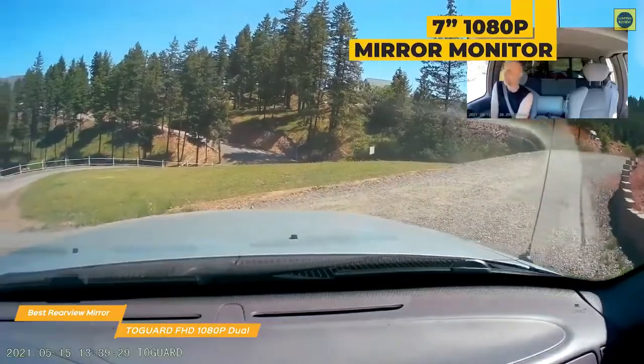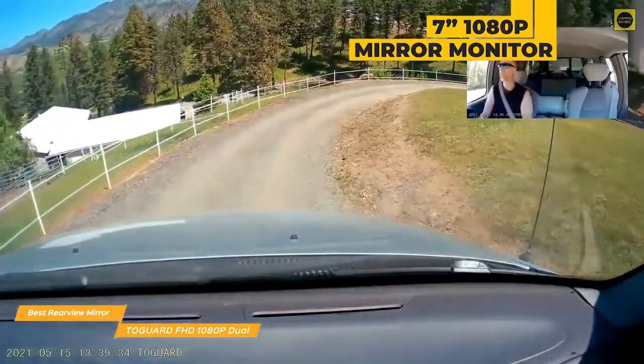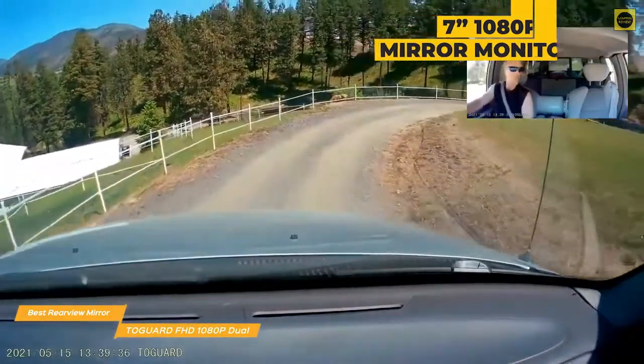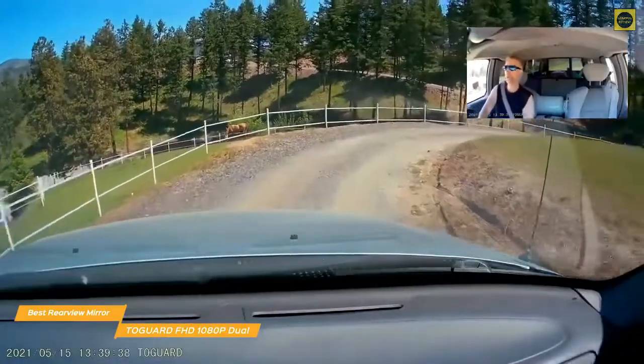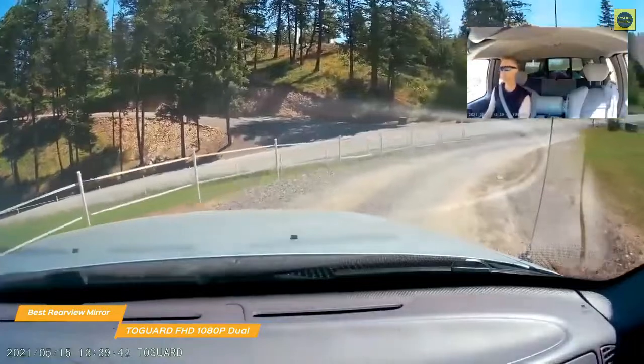Unlike the E-Raptor ER-T-01 where you have to get a separate display kit for around $75, the Togard comes with a large 7-inch 1080p mirror monitor that latches onto your existing rear mirror and dual cameras to record both front and back. The display is also touchscreen, letting you easily cycle through options like recording front and back video, taking pictures, and video playback without fumbling to locate hardware buttons.